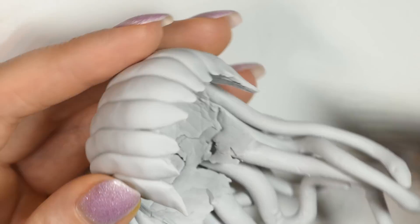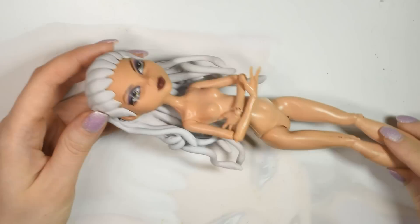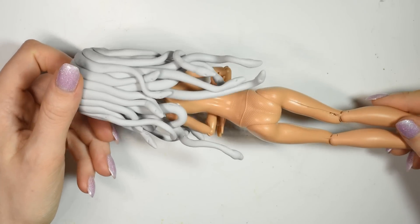Once baked, you can remove the tin foil and try it on your doll. And here's how it looks. Put it aside for now.